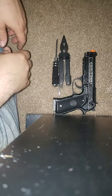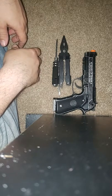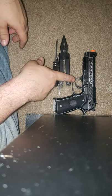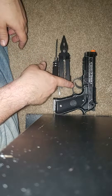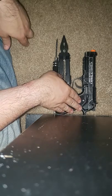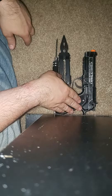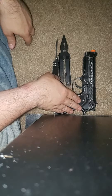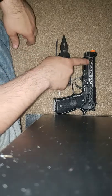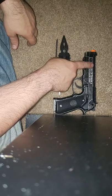Hello and welcome to Guardian Gaming. Today I am going to go over the Elite Force Umarex M9A1 30th Anniversary Edition. This also applies to the M92A1 because they're pretty much the same.